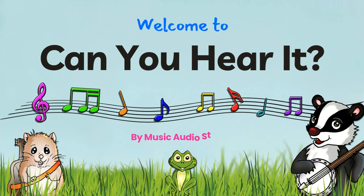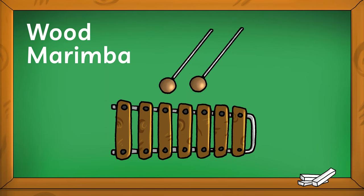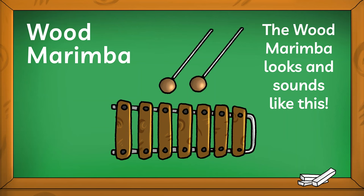Welcome to Can You Hear It? by Music Audio Stories. Let's learn about the wood marimba. The wood marimba looks and sounds like this.